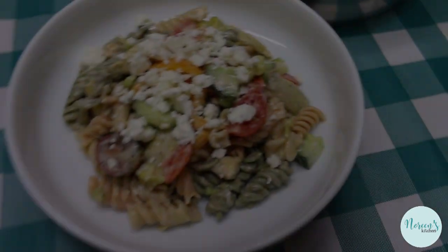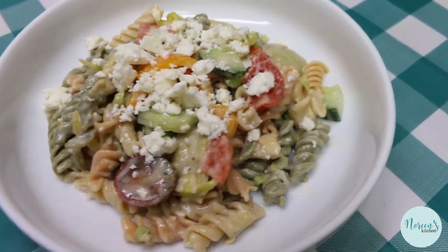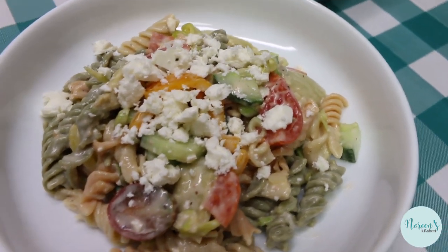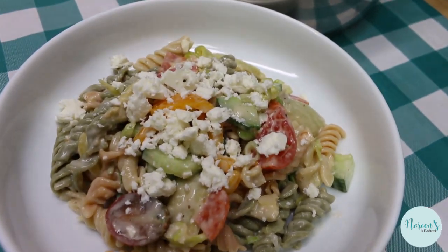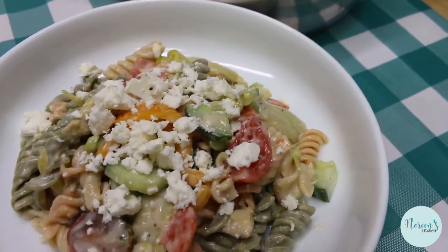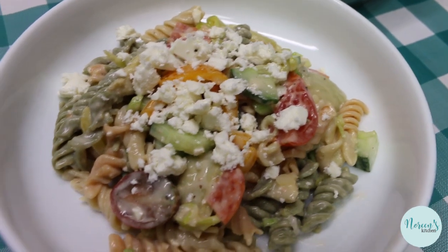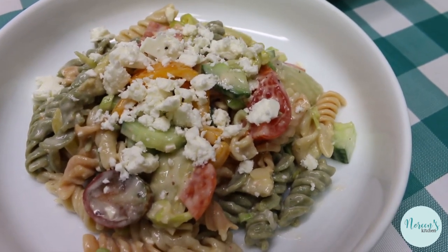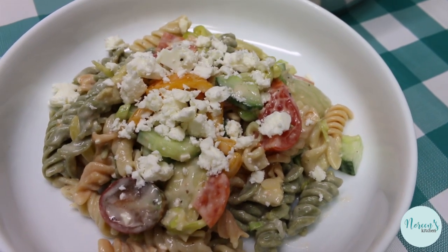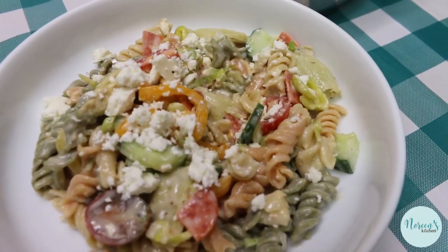There's our clean out the fridge pasta salad. I went ahead and crumbled a little more of that delicious feta over the top. Mine looks like this, but yours may look different — maybe you've got marinated mushrooms, green olives, or you want to make yours with chicken and leftover bacon. Maybe you want ranch dressing instead of creamy Caesar. It's all up to you — you make yours the way you want it. And that's pretty good, right? Mm-hmm.